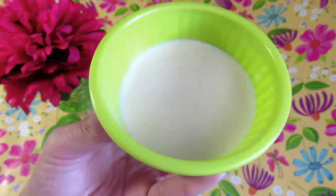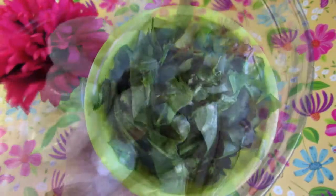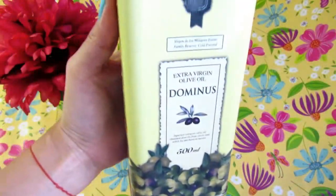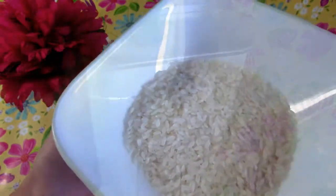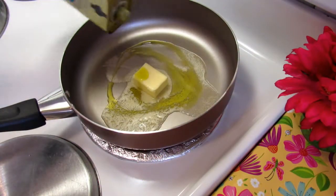We're gonna need onion, garlic, salt and pepper, milk, parmesan cheese, spinach, shrimps, olive oil, risotto, and chicken, beef, or fish broth.